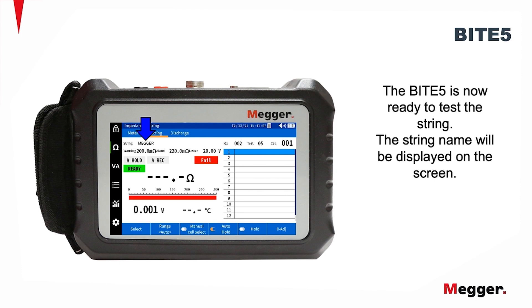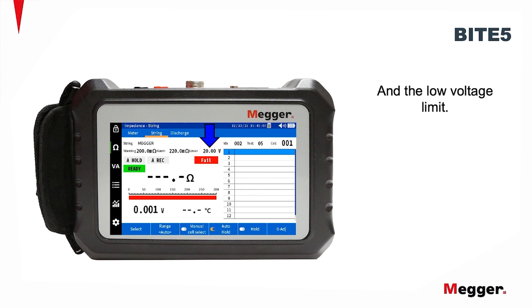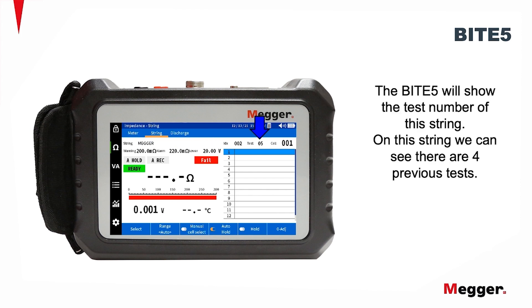The string name will be displayed on the screen, along with the impedance warning limit, the impedance alarm limit, and the low voltage limit. The Byte 5 will show the test number of the string. On this particular string, we can see that there are four previous tests.